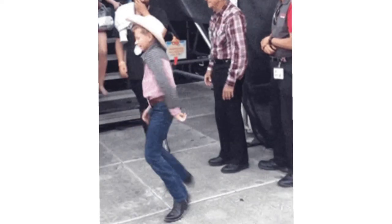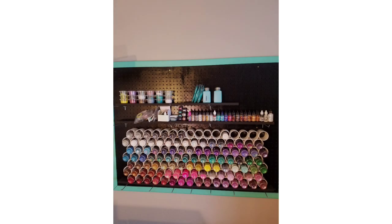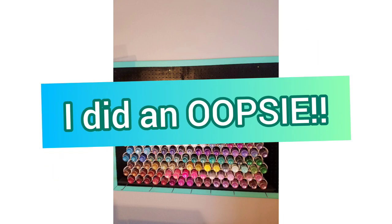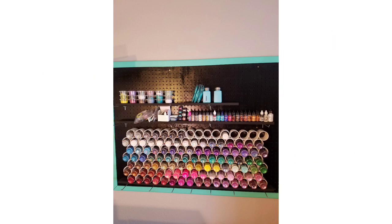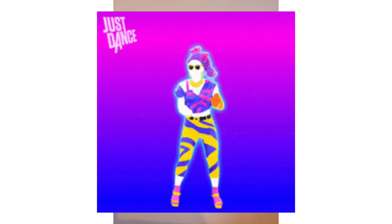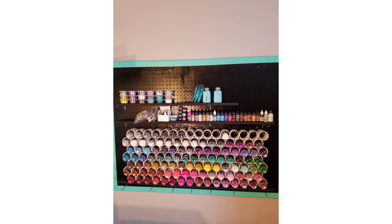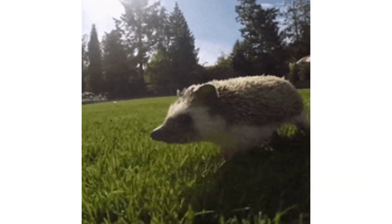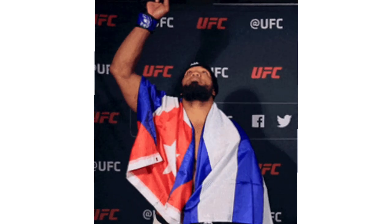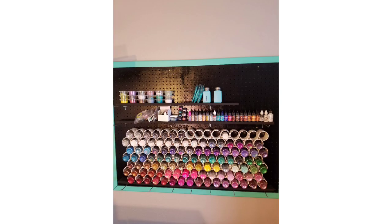Hi guys and welcome back to my channel. If this is your first time here, thank you for stopping by. So this is not a normally scheduled video — this is not the video I had planned for today, but this morning my external hard drive crashed. So in scrambling to get out a video in a timely manner, this is what we got this week. Stick around and I will show you my PVC pipe glitter wall. Let's get started.